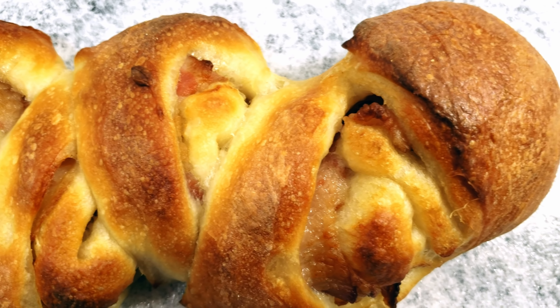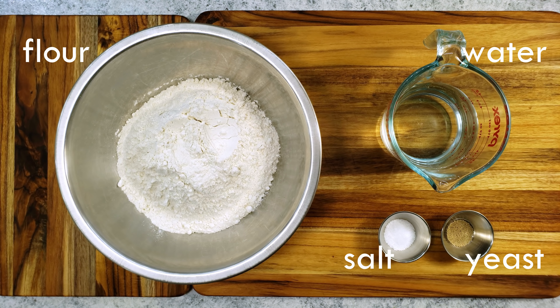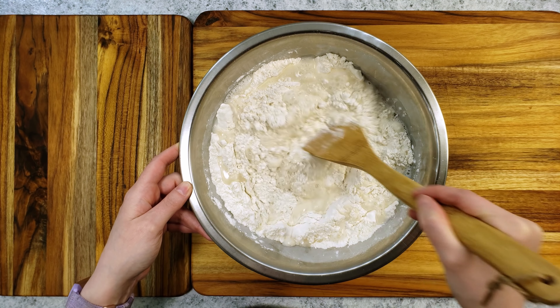This recipe is basically a French baguette stuffed with bacon and shaped like a spike of wheat. Sounds good, right? I'll tell you right now that this is a two-day recipe, but I promise it will be less effort than if you did it in one.